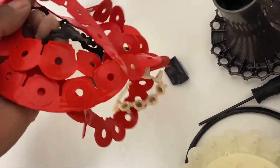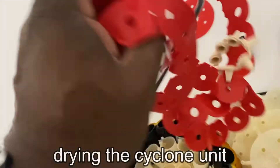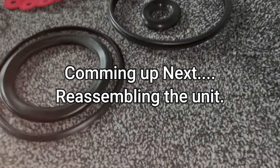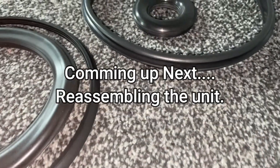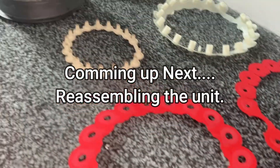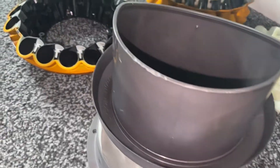That pretty much concludes it. All I'm going to do is just shake all the water off the parts and off the gaskets, and I'm just going to lay everything out and leave them to dry. Here you can see all the parts are dry. I'm going to be doing a detailed reassembly in the next video, so until then thanks for watching — please subscribe and I'll see you in the next video.